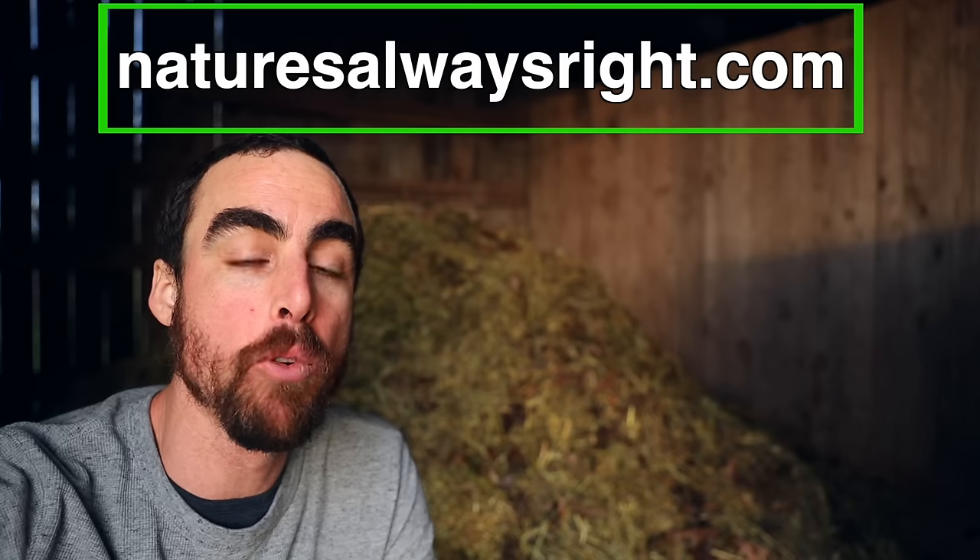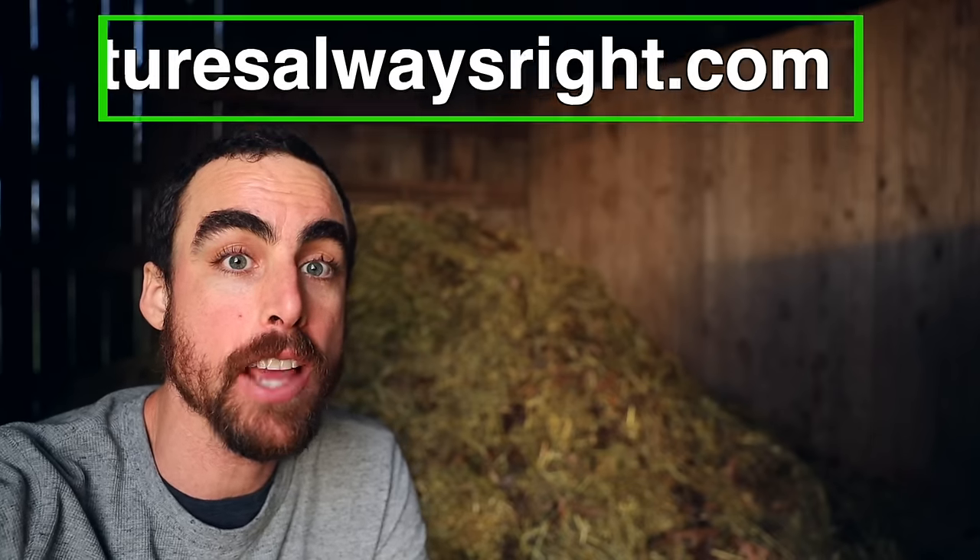Let me know down in the comments — do you want me to show you an update to this pile and talk about its breakdown a little bit more? I hope you guys enjoyed watching this and learned a lot. Be sure to ask any questions you have down in the comments — some of these topics might be pretty new for you, but I'd be happy to help. I've got links to other videos and the different things I used down in the description to help you. Be sure to check out my website and sign up for my email list if you'd like to stay in contact with me.